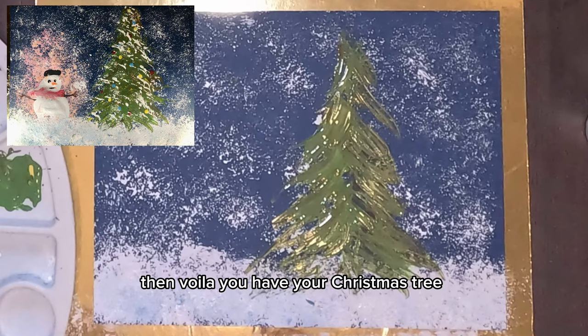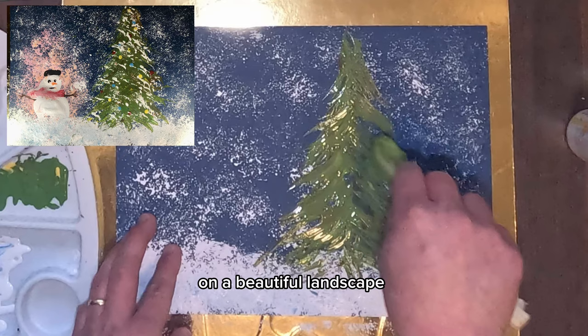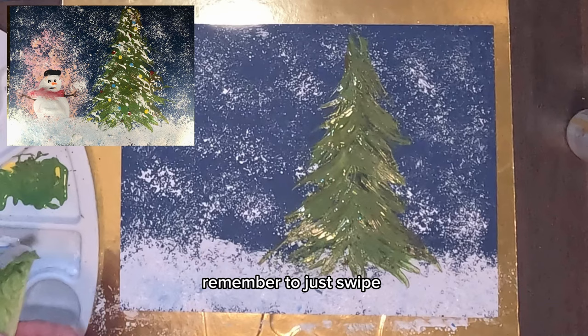Then voila — you have your Christmas tree! Your Christmas tree will look so natural, as if it were the one you see on a beautiful landscape. If a few portions still don't have color, just add more, but remember to just swipe.